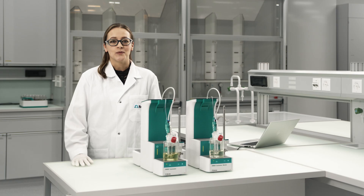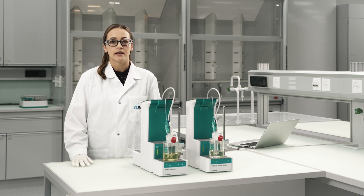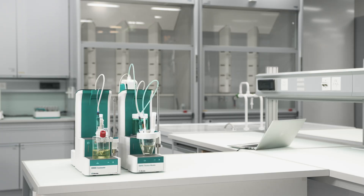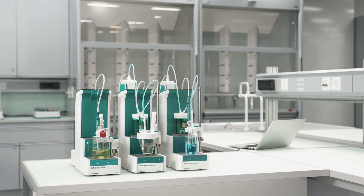The OMNIS Coulometer is part of the Modular OMNIS Titration platform. This means you can add further OMNIS modules at any time to perform more applications. Let me give you an example. Add an OMNIS Titration module to your OMNIS Coulometer to perform volumetric Karl Fischer titrations. Add an OMNIS Dosing module to carry out potentiometric titrations.